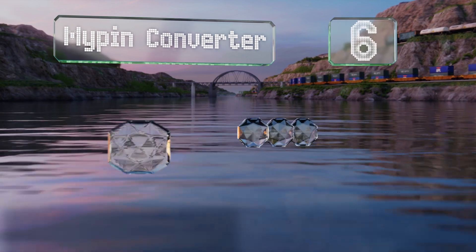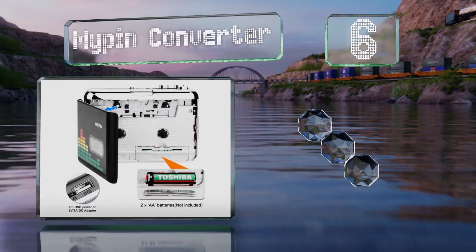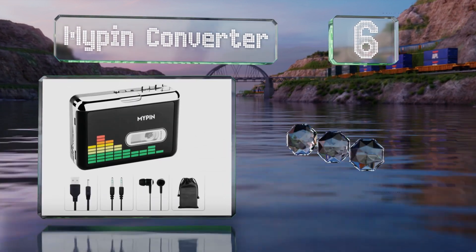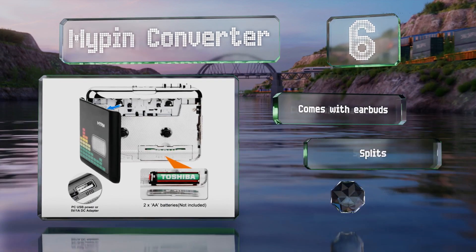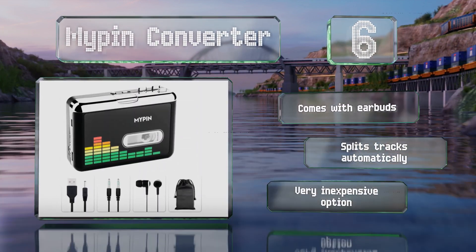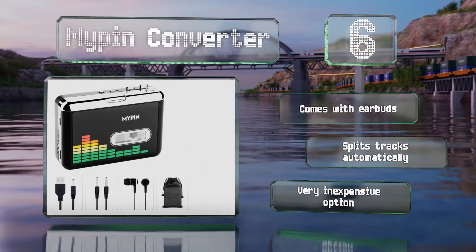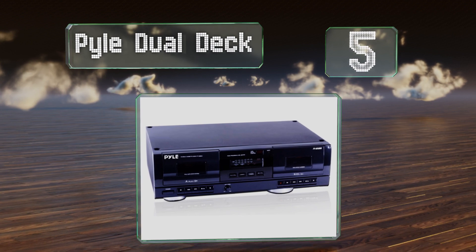Moving up our list to number six, the My Pin converter is a compact selection that offers standalone operation. It doesn't need any external software and enables you to record directly to a thumb drive. It comes with earbuds and splits tracks automatically. It's a very inexpensive option.